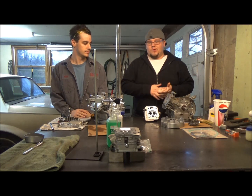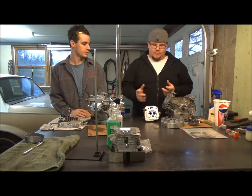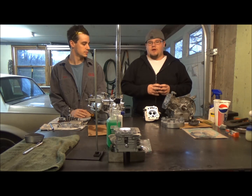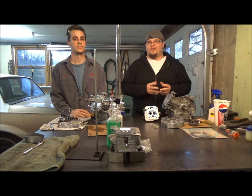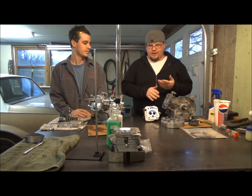We're going to CC the heads, we're even going to get into planing the heads — take a little meat right off the heads so we can get a little more compression ratio. Mike will explain a little better how to do that; he kind of knows how to do it a little better than I do.